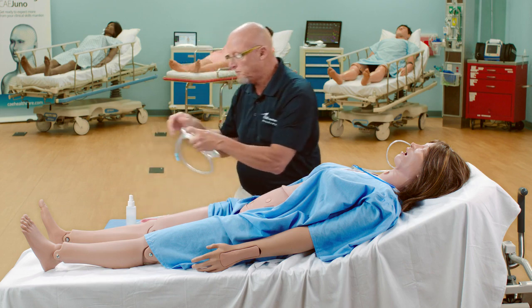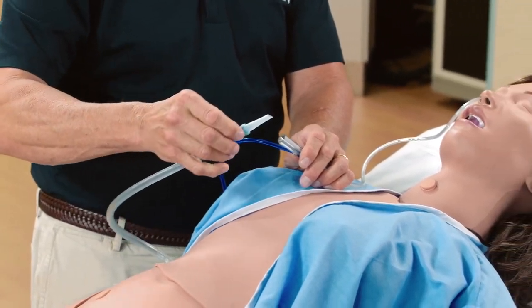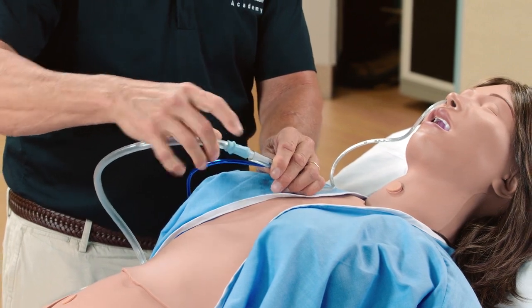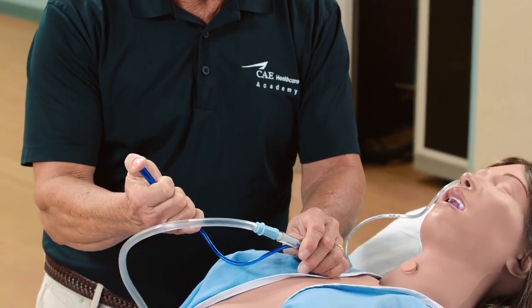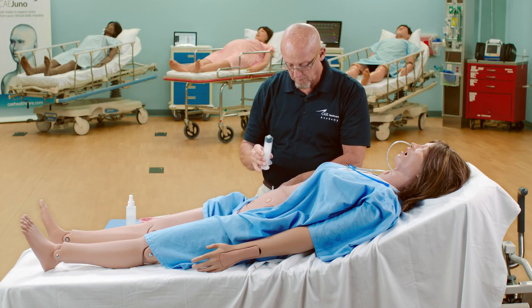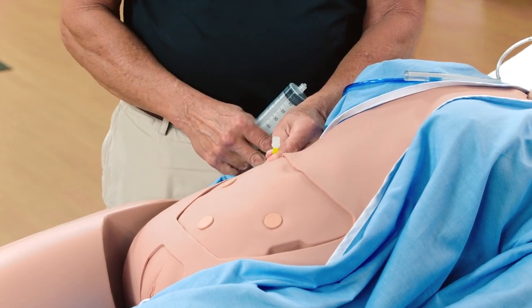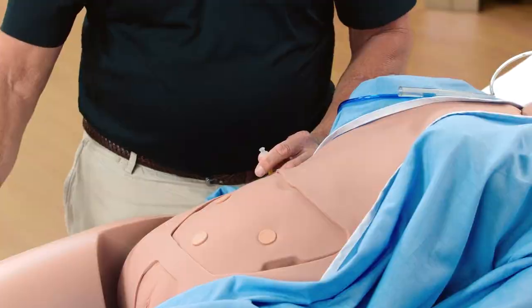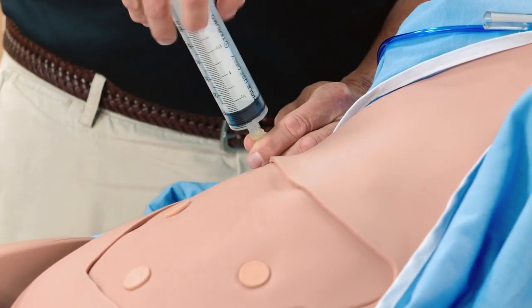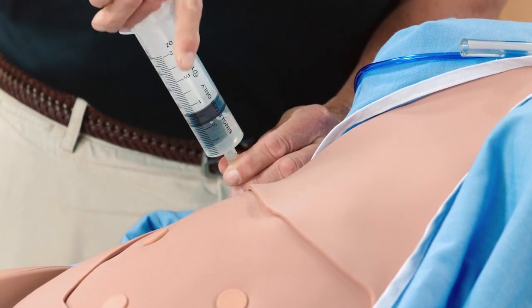Or you can connect to suction to empty Juno's stomach. If fluids were infused through the nasogastric tube, you need to empty the gastric reservoir. Unscrew the cap to the gastric reservoir drain port and set it aside, then attach the syringe to the drain port and aspirate back any remaining fluids.